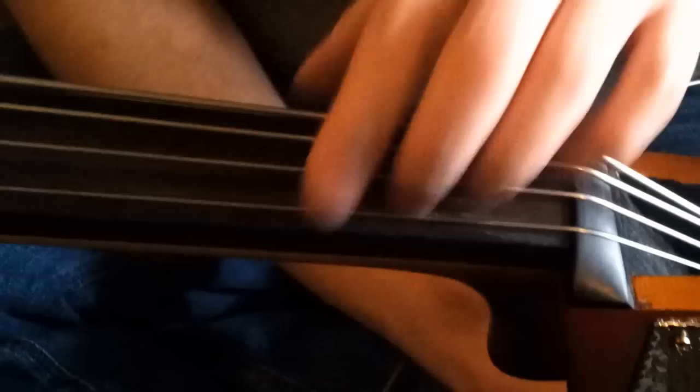The E string will stretch the most, or rather the most often. So I get it in perfect fourths, close to the pitch, and now I can stand it up and fine-tune it. So there you go — that's how I string a bass.